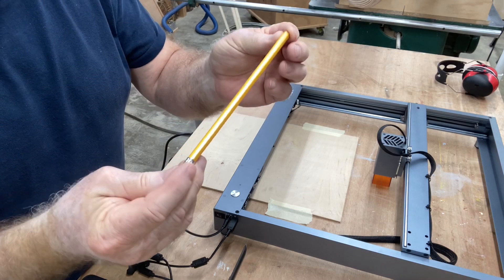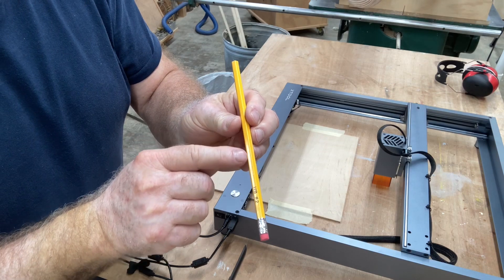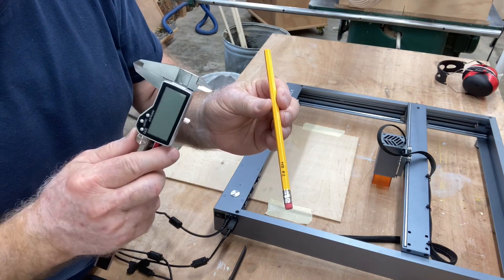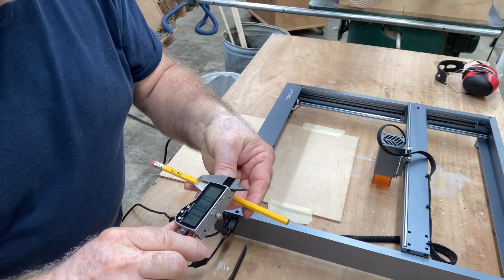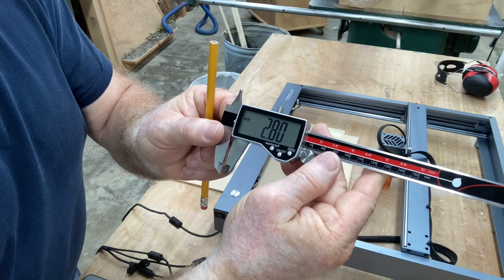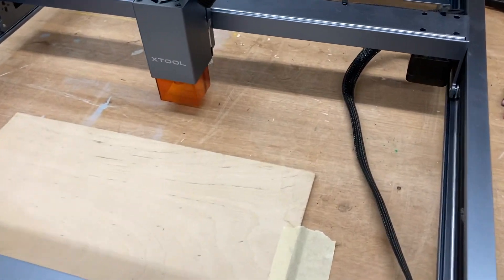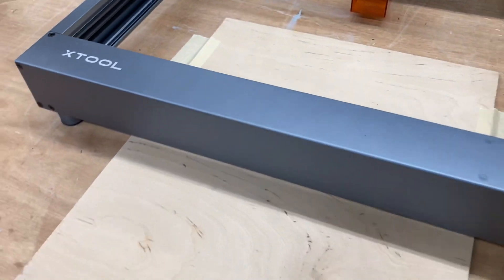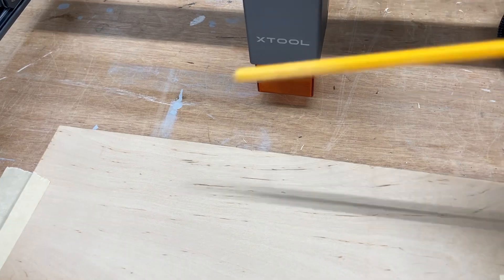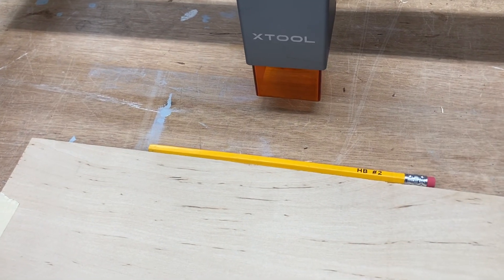The first pencil we're going to engrave is just your standard yellow pencil, and I want to put a name right here on one of the sides. Get your calipers out and measure exactly how much room you have. On the millimeters, you have about 2.8 millimeters for the height of these letters. As far as the alignment, no fancy jigs — just a scrap piece of plywood taped down to set the pencil on.